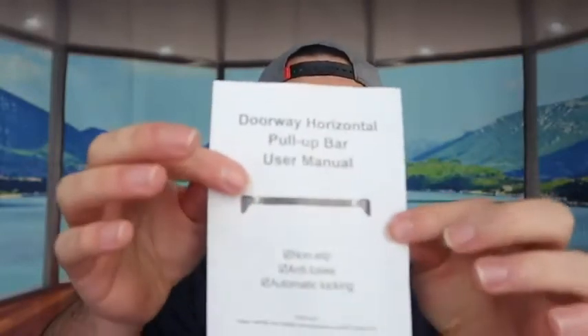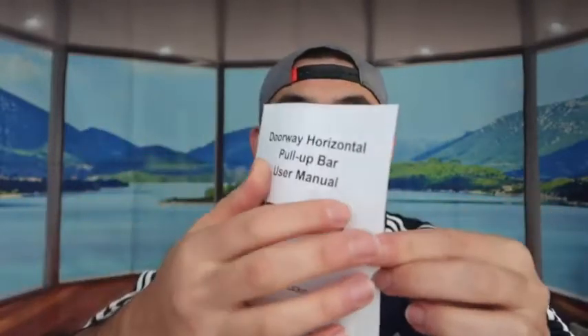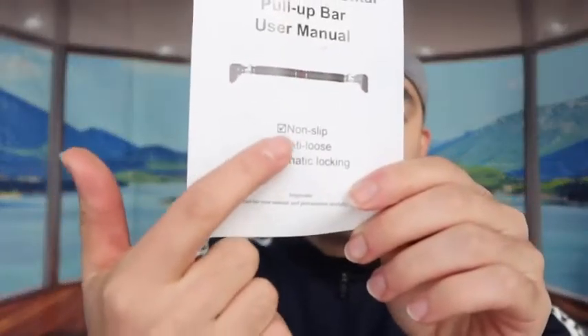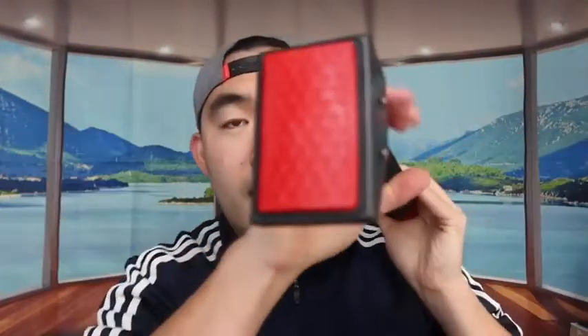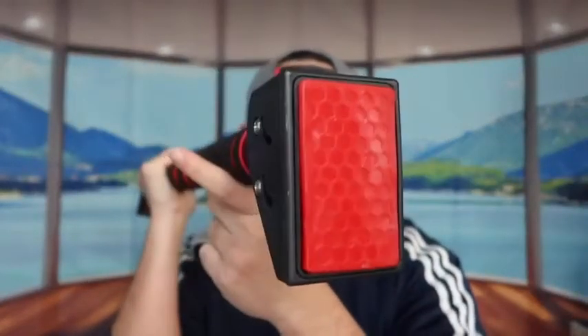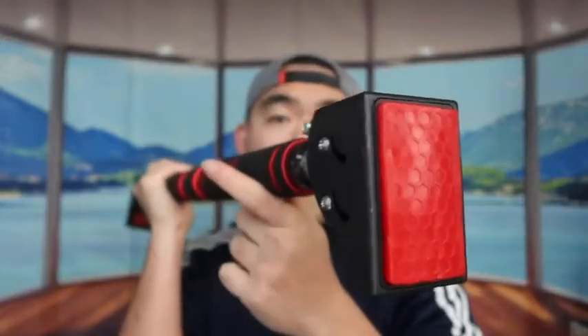I'll show you where to use the tool in a second. They provide a manual that shows you how to set it up and use it correctly. The manual mentions that the product is non-slip, anti-loose, and features automatic locking once set up correctly. There's anti-skip material on both sides of the mount so it holds onto the wall and won't fall off if you screw it on correctly.